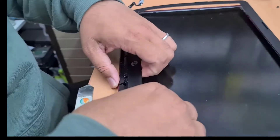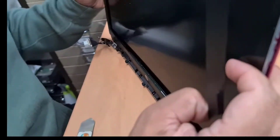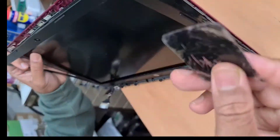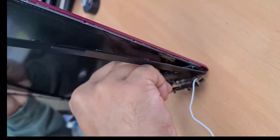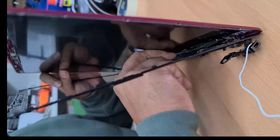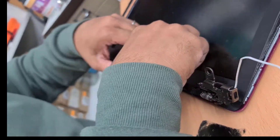You must need to take this out before we open it. There are some glue adhesives. You must need to use a flat plastic card to separate the glue from the screen or from the bezel. The screen is broken, so I'm trying to save the bezel rather than the screen.